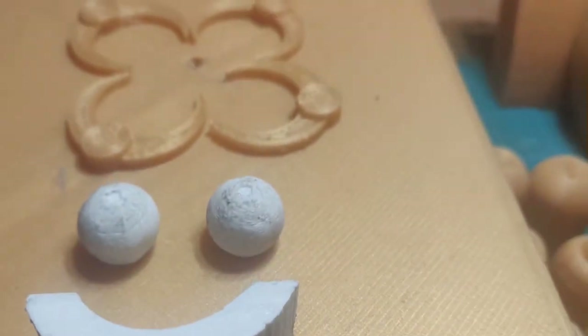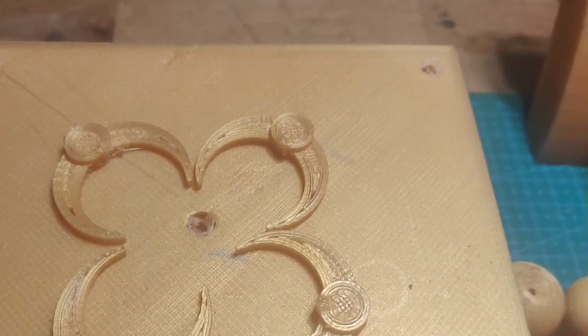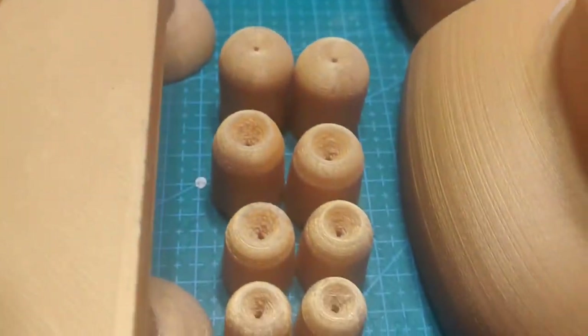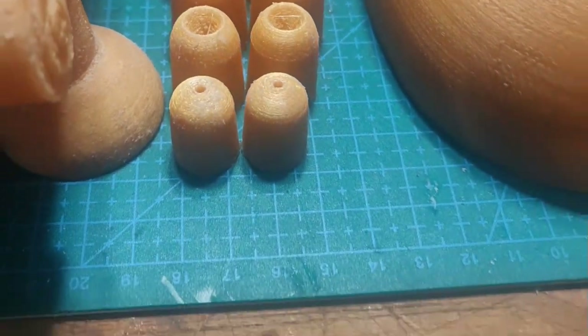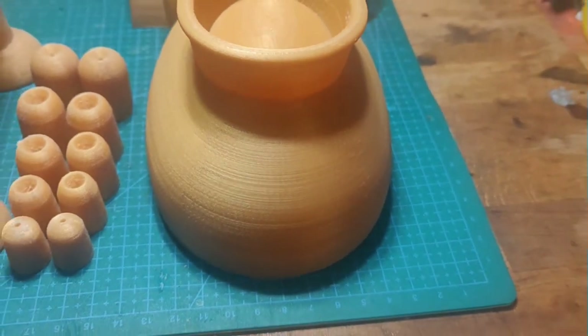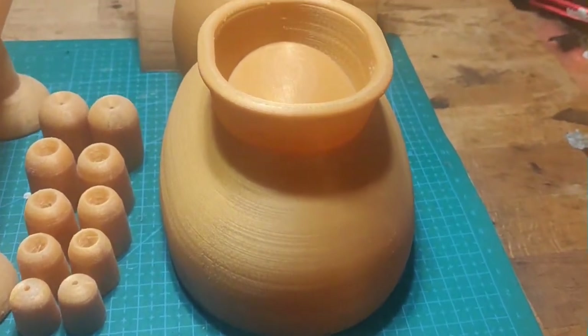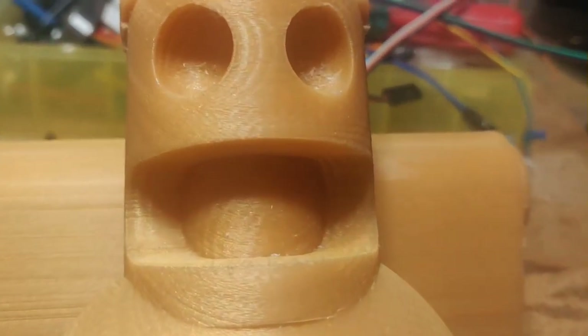A little tip I've learned from Adam Savage's Tested is to lay all your parts out. It puts you in a really lovely mindset for starting a project — laying everything out, knowing exactly what you're doing. It's just a really nice and neat way to set yourself off on a project in a good state of mind.